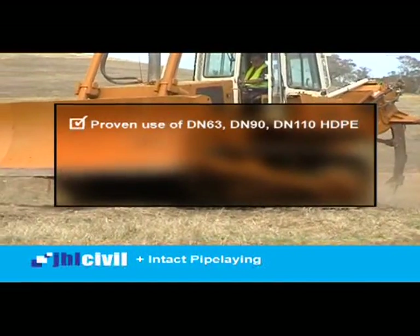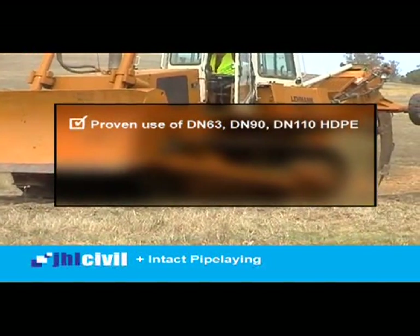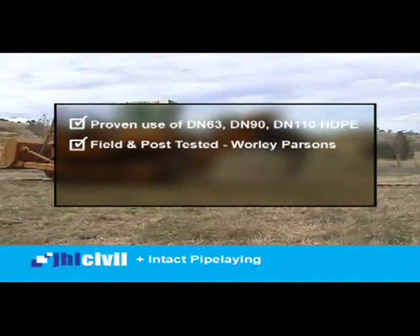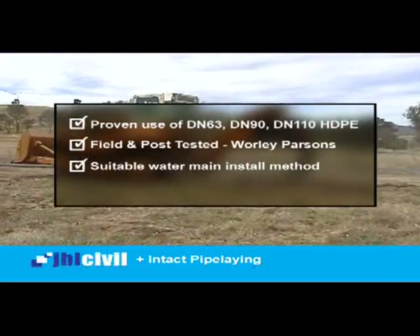This process was scrutinised via multiple field testing and post-testing by Warley Parsons, and signed off as a suitable water main install method.